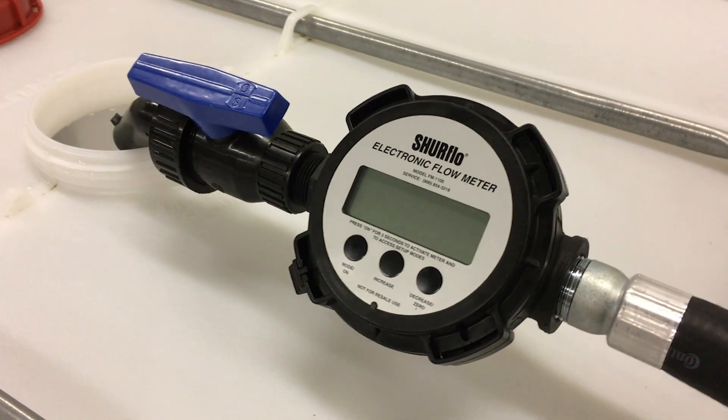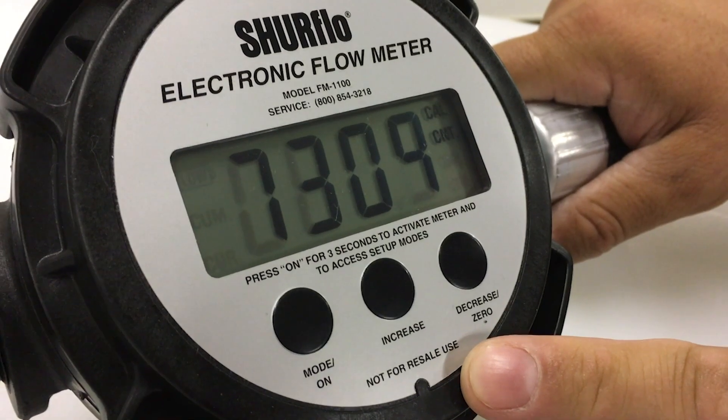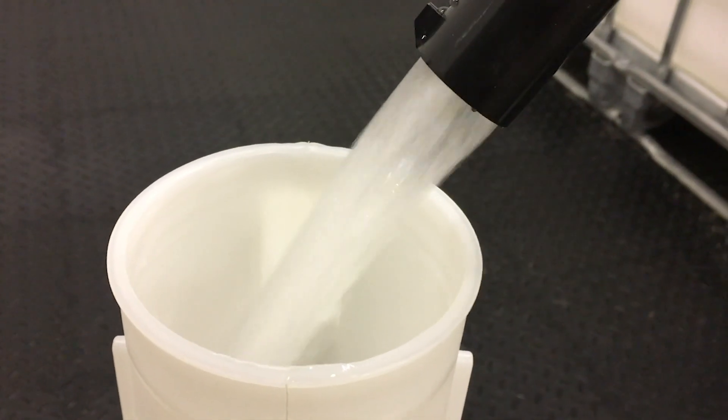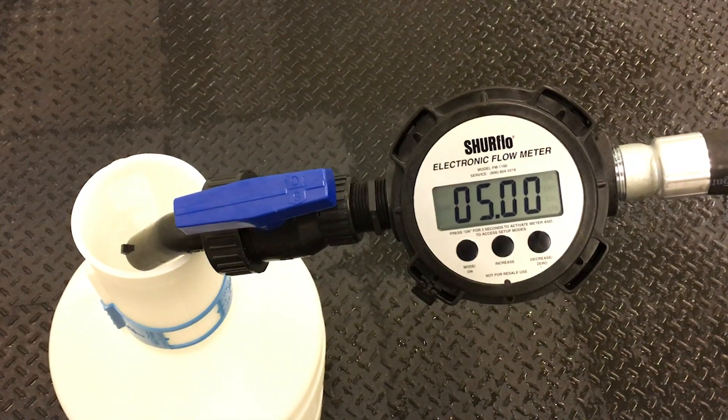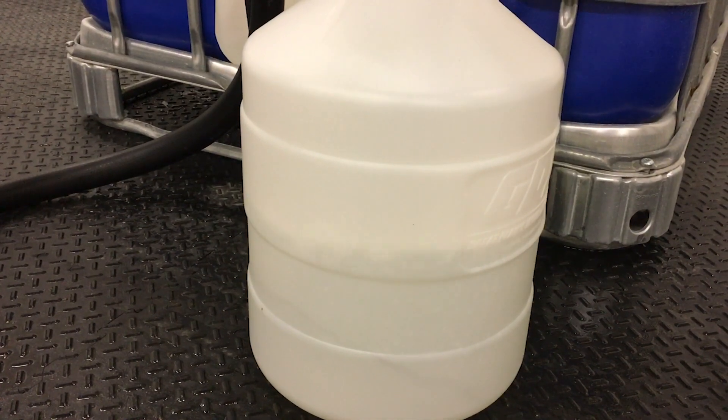Here's how to calibrate and recalibrate your SureFlow meter in a few simple steps. Before performing meter calibration, turn the pump on and purge the pump and hose of all air. For best results, calibrate at normal dispensing conditions and always calibrate with the product being measured.